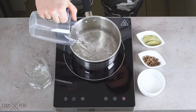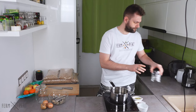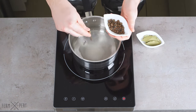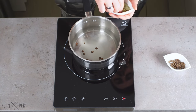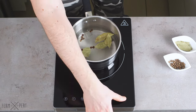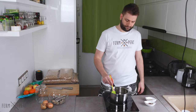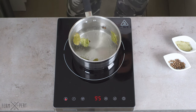I start by pouring water into a pot. The vinegar goes in next. Then sugar, allspice, and bay leaves. I turn the heat on and start stirring so that the sugar dissolves before it burns.